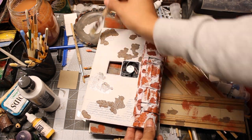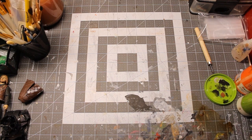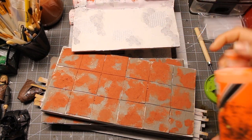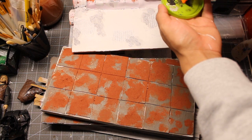I painted the wall texture with white, and then proceeded with my usual rusty paint job.